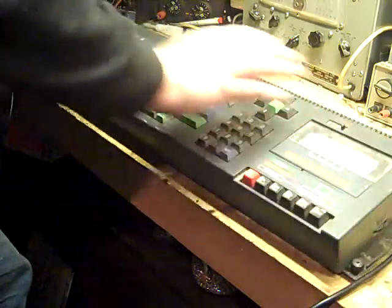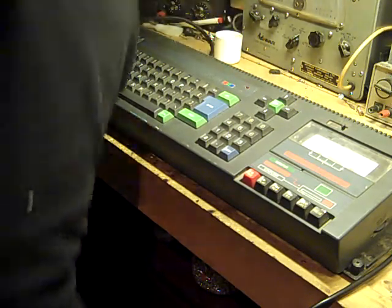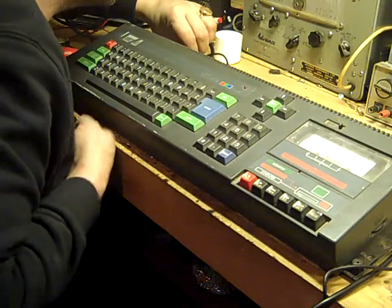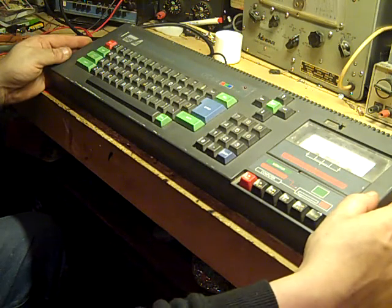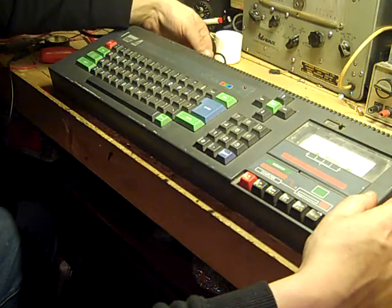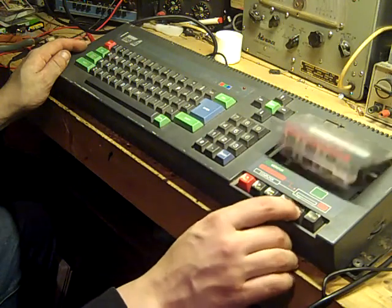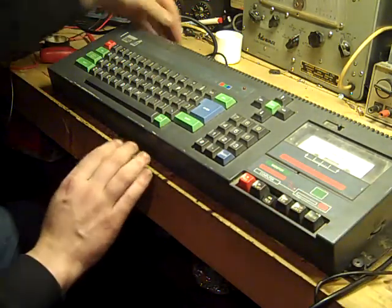We can balance it like that and still get to the connector. Let's get that back in there, make sure it's in the off position while we power it up. And... nothing. No power LED illuminating, nothing on screen, no activity on the tape deck. We're still dead.